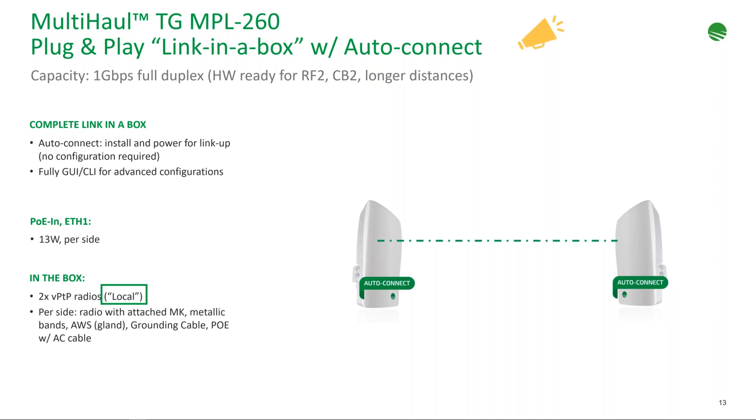If desired, users can still access the GUI to enhance security — deploy VLANs, change the default password — using the same GUI as all Multi-haul TG products. Power consumption is very low at 30 watts per side. The box includes the radios, mounting kits, bands, and PoE bricks. Because it uses standard AF PoE at only 13 watts per side for the T260 unit, most switches can power these directly without needing the included PoE injectors.